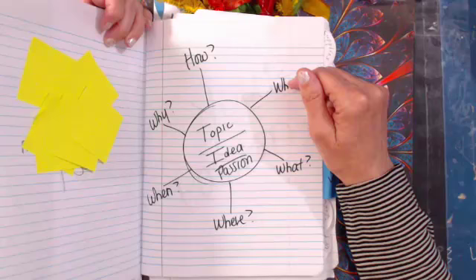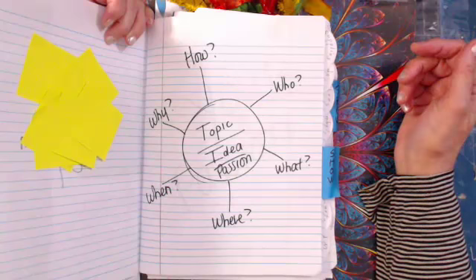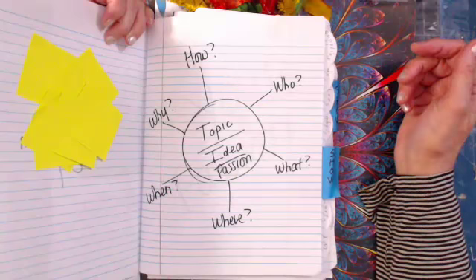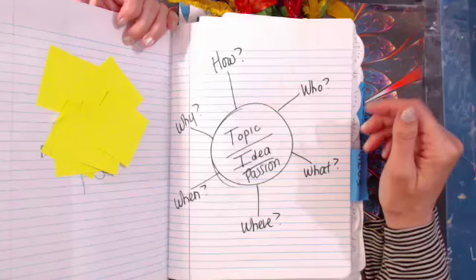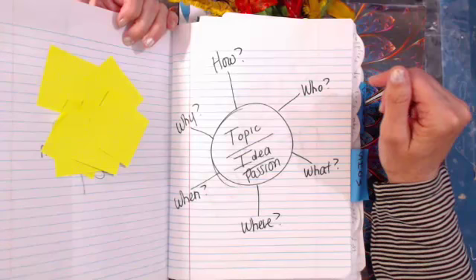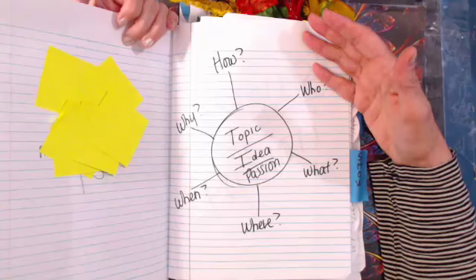If you have questions, put them in caps. There are chat issues today — you might have to refresh a dozen times before you get chat. I could barely get chat this morning. All I can do is tell you to refresh, but when I refresh it knocks me off the air. So if you're having chat issues, we all are.